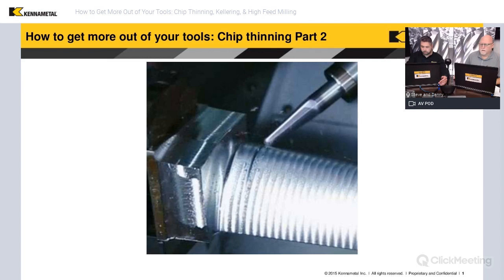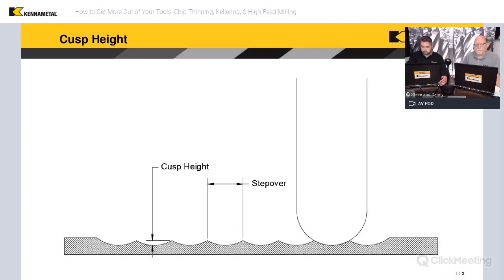Let's discuss a little bit about surface finish. A couple of things we need to talk about is what's actually controlling the surface finish when we're in the kellering or surface milling operation, and what we want to do to make that surface as smooth as possible so we're not benching it afterwards. By benching we mean any kind of hand operation done after the CNC milling — obviously we want to minimize or eliminate that if possible.